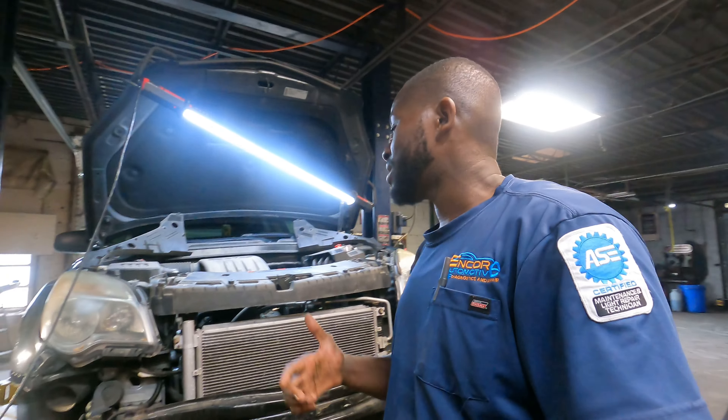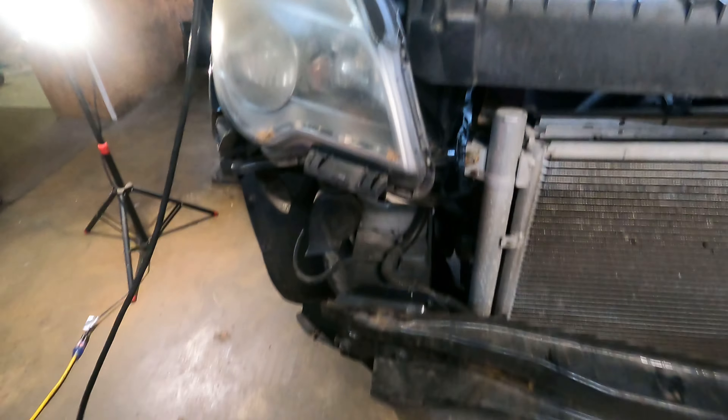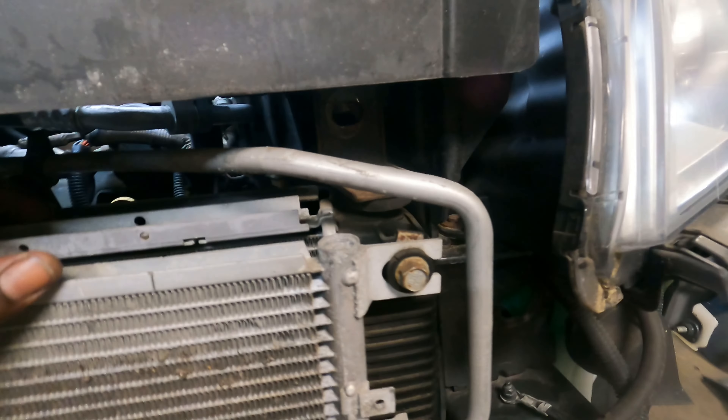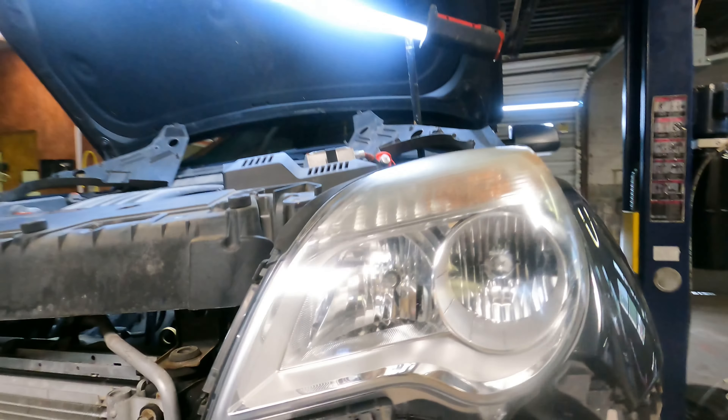Anyway, back to the 2013 Chevrolet Equinox. I had to remove the bumper to get to the bolts that were holding the radiator bracket so I can position it out of the way to remove it. All I need is to pull it back some so I can clear it from underneath the vehicle. I'm going to set this camera up right here and let you guys witness the repair.